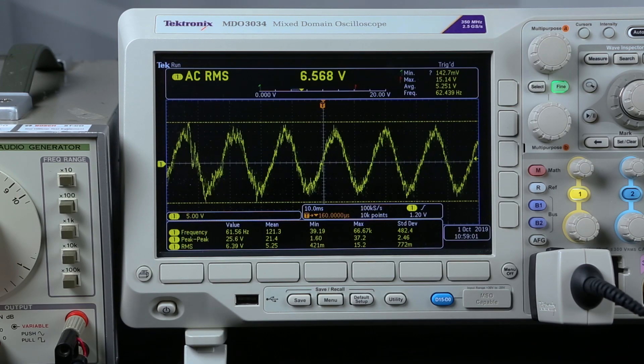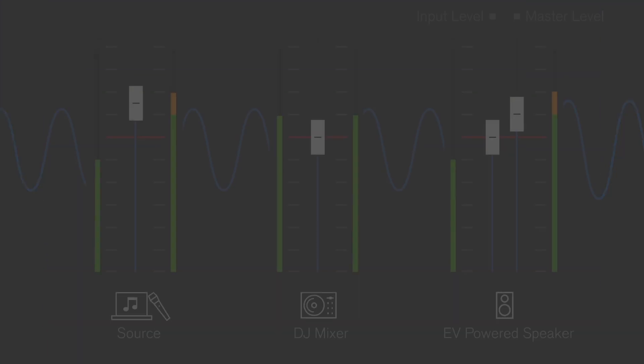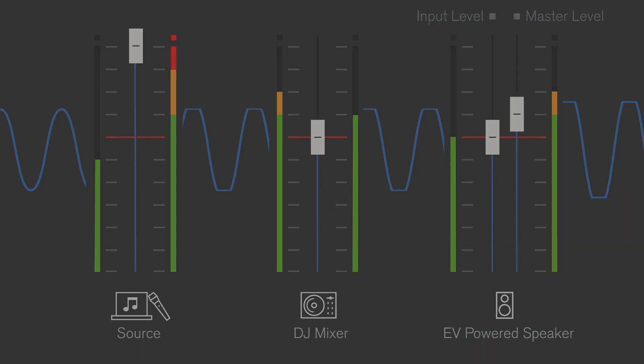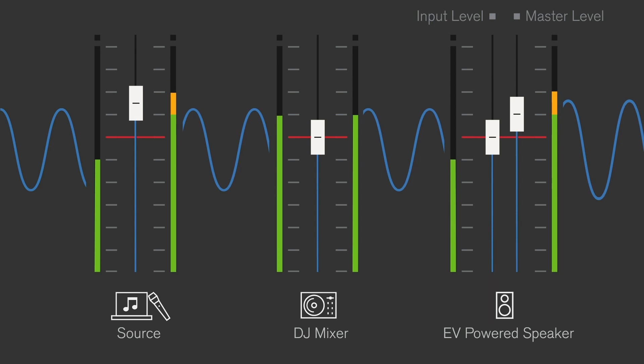Scenario 3. In this scenario, we'll raise the source output gain, sending a clipped signal to the mixer input. The mixer is receiving a clipped signal from the source equipment, and the clipped signal is being propagated up to the speaker output, even when the mixer's and powered speaker's VU meters are not red. In order to solve this, we should turn down the source output gain until the VU meter is no longer showing clipping.